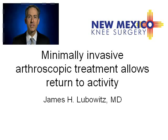Minimally invasive arthroscopic treatment allows patients to return to activity after ACL injury.